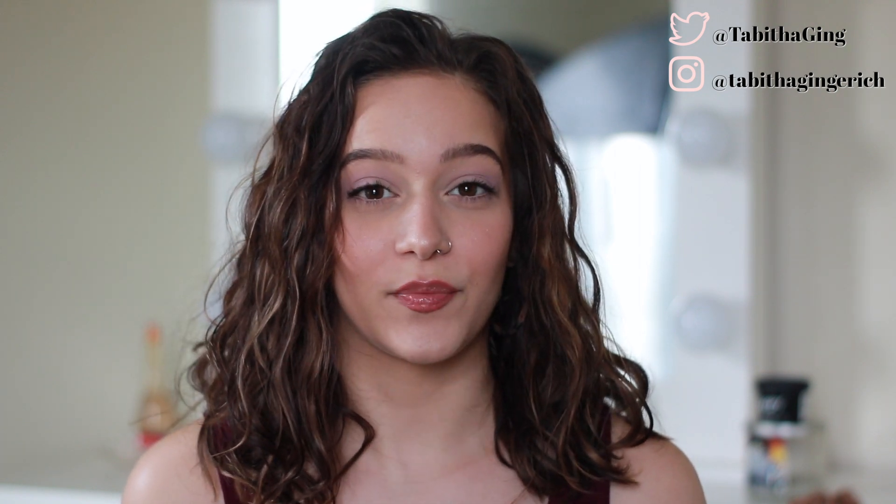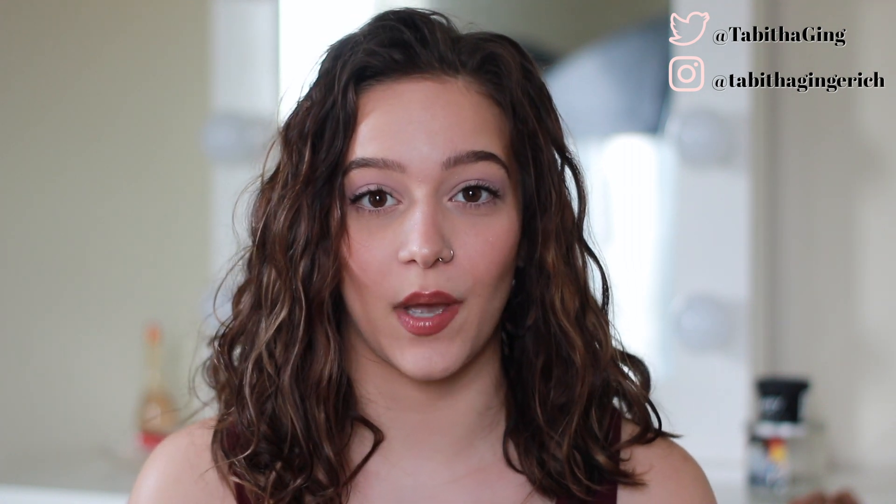Hey guys, welcome or welcome back to my channel. I just want to start out by saying I know I have been kind of absent from YouTube the last couple of weeks and I haven't really uploaded anything. I am hopefully going to be having two videos up this week like normal. I'm not going to get into detail about my schedule — I just wanted to let you guys know I'm aware, I'm sorry I've been absent, I'm back.